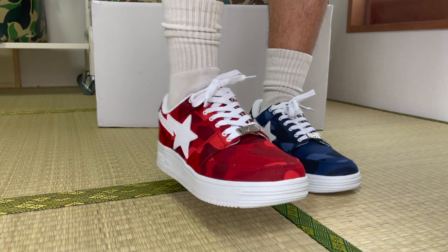Let's get into the video. The Color Camel Bapesters.